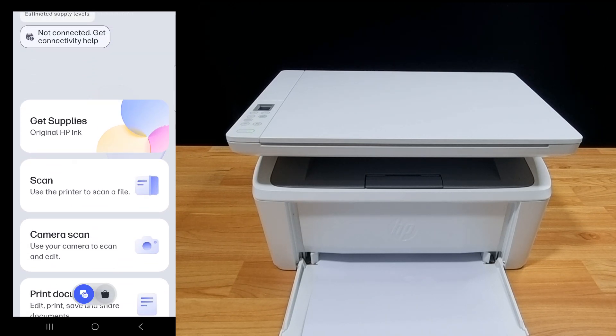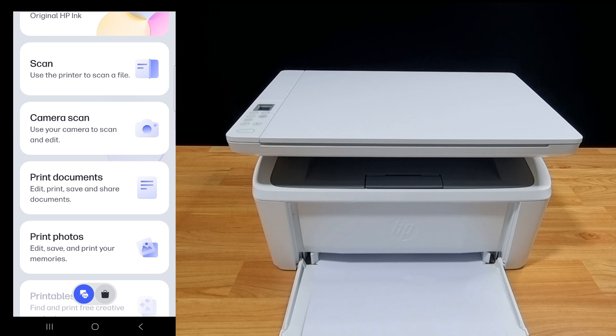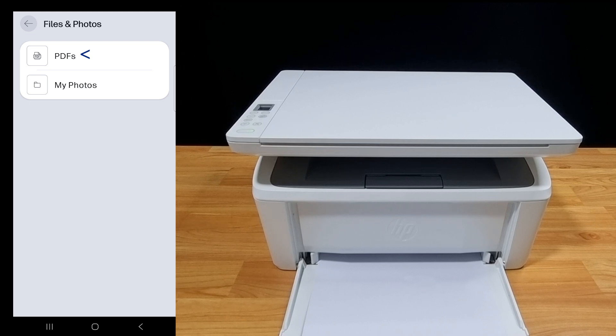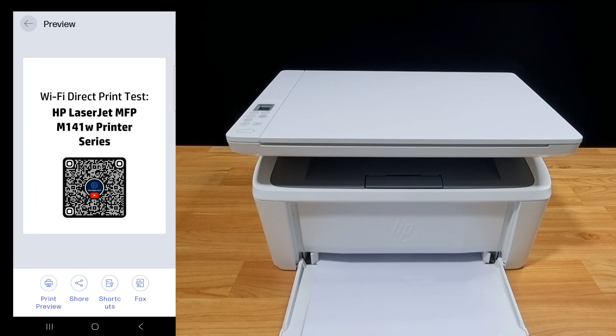These are the options for the printer using the HP app. You can scan, do a camera scan, print documents, or even print photos. Let's print documents — we'll print a PDF. We'll select this file from documents. This is the document that we want to print. Tap on print preview.